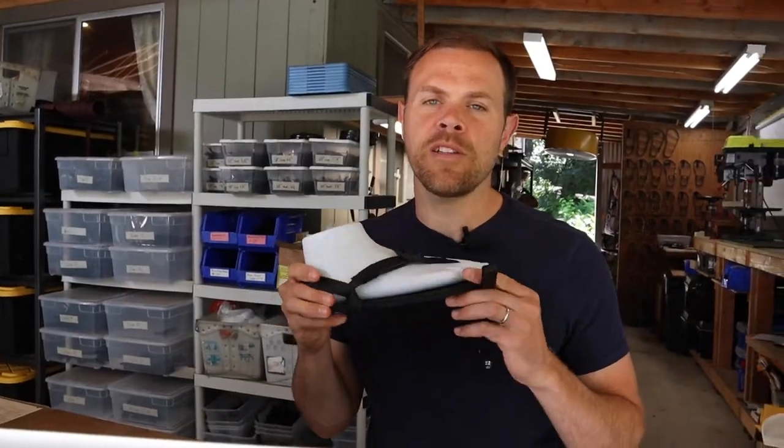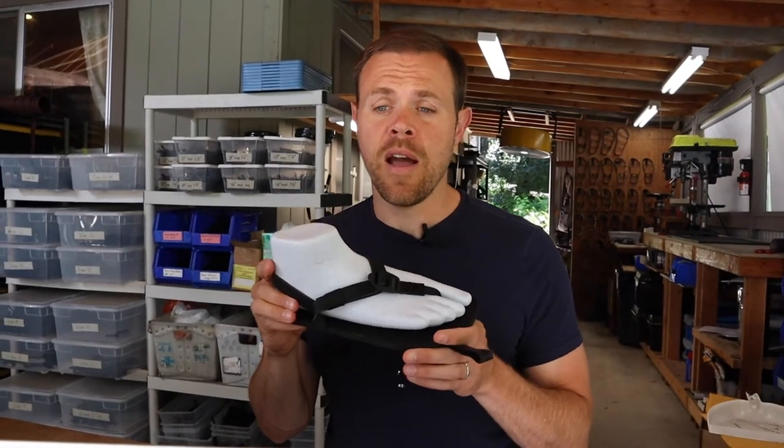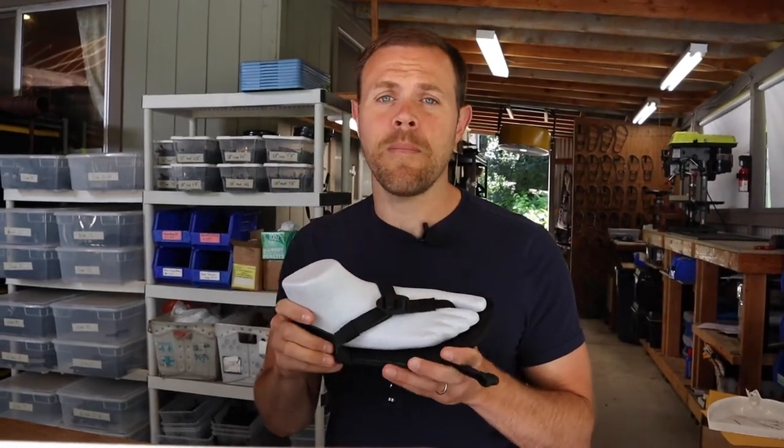Awesome, Robin. Great question, and I think you caught us. I don't think we actually have video instructions for the classic power straps. You know what, let's make a little video right now. Robin, to help answer your question, I'm going to show you right now how to lace the classic power strap.